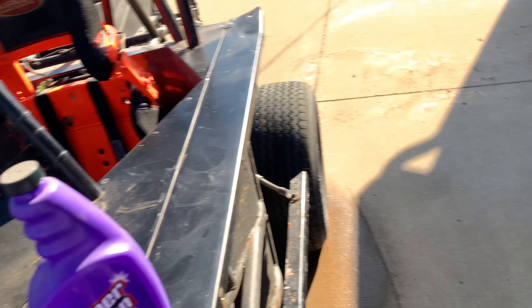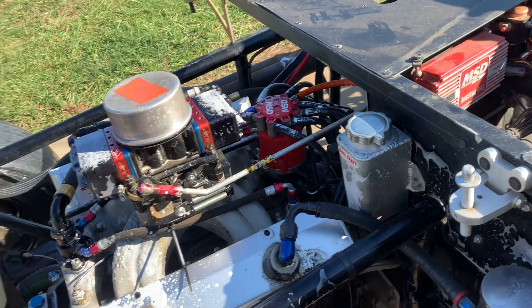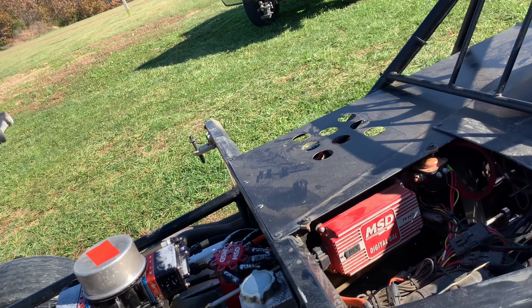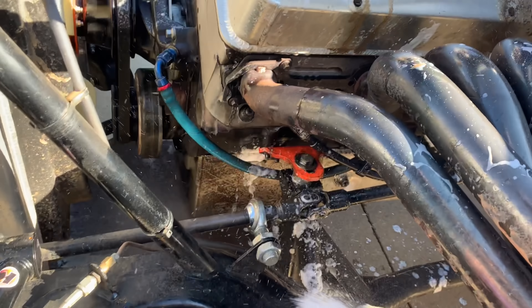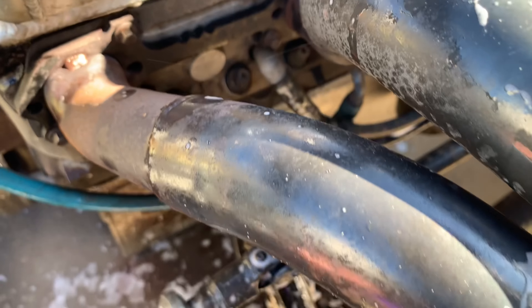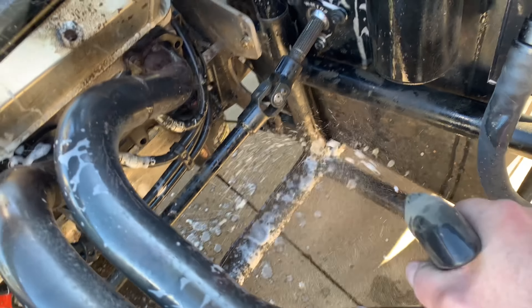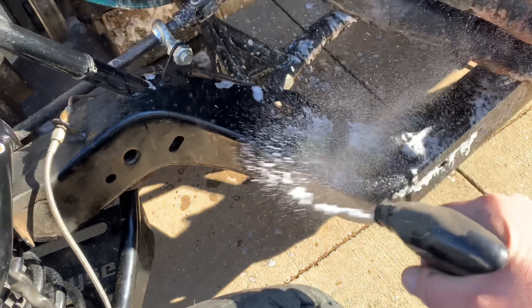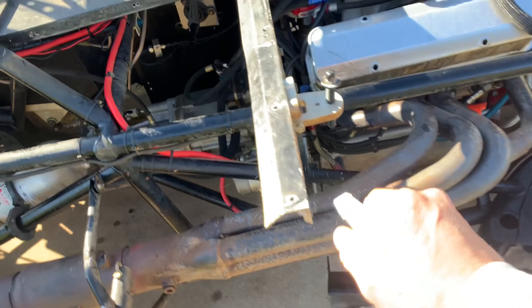It lasted a lot longer than I thought it would. Now we've got the foaming spray — that'll get her down in there. I just found about 400 pounds of mud down there. Anyway, I'm going to get the whole car soaked down in this stuff real nice and get the pressure washer out. We pretty well got it all soaked down.